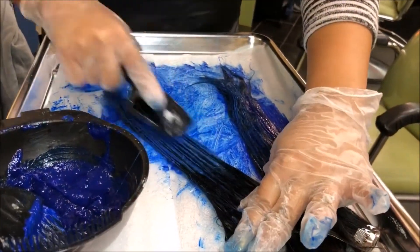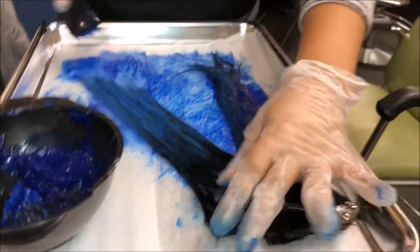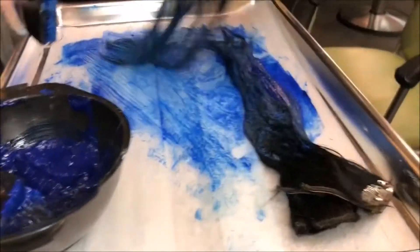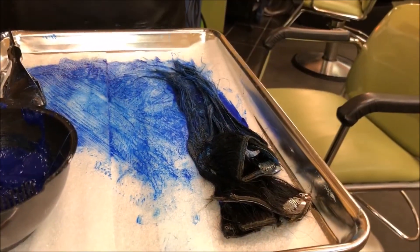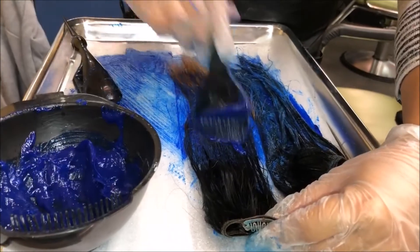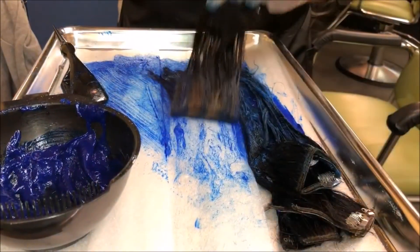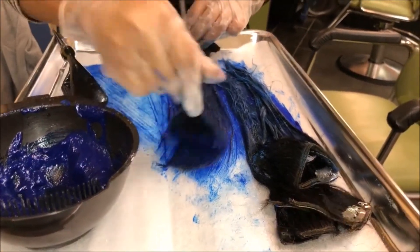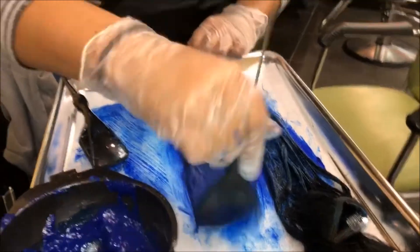Okay, so this is the fun part — I decided to color my extensions blue. The color brand I used was Pravana. I used Pravana's topaz, violet, and amethyst. It looks blue in the video because I put in more blue than violet and amethyst — I really didn't want it to come out purple. Towards the end I added a little more amethyst, and it came out very nice — kind of like an indigo blue. Very very pretty. I'll show you pictures at the end of the video.